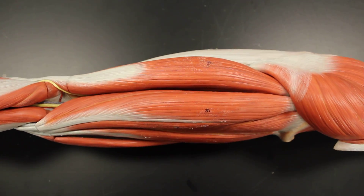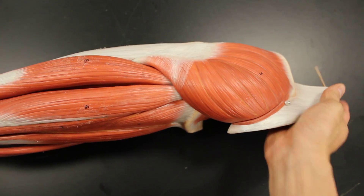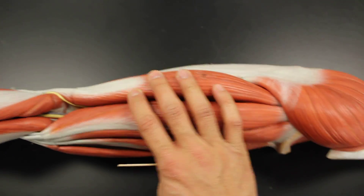Here we are again on the posterior thigh. Let's get orientated — this is still the lower extremity. As you can see, here is the lumbar vertebrae and here's the sacrum. So this side is medial, and this side is the posterior compartment of the leg. We're talking about this group of muscles.